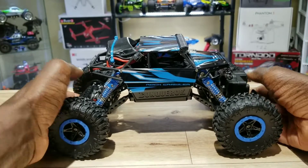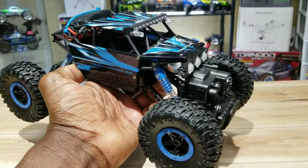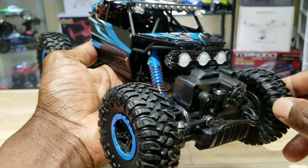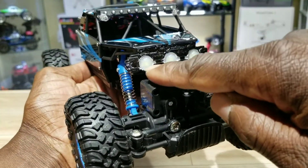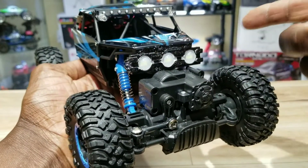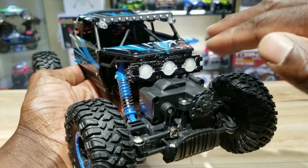It's a crawler, 1/18 scale, and as promised I put some lights on this bad boy, as I do with all my other vehicles. I got a triple light bar here at the front. I've had this thing for years — had a whole bunch of these and haven't had a chance to put them on anything.